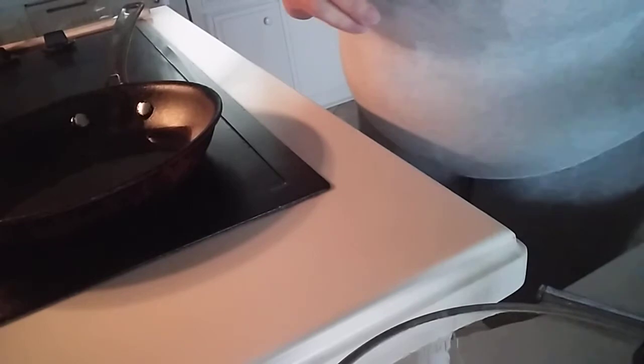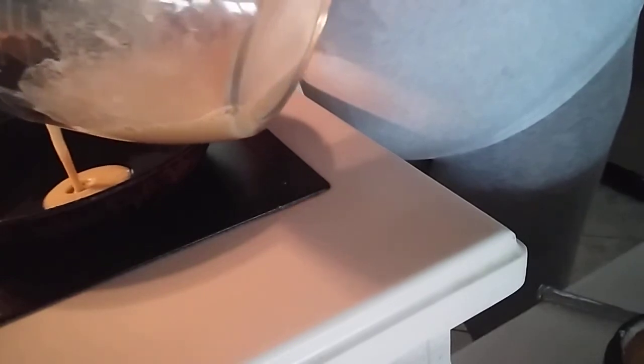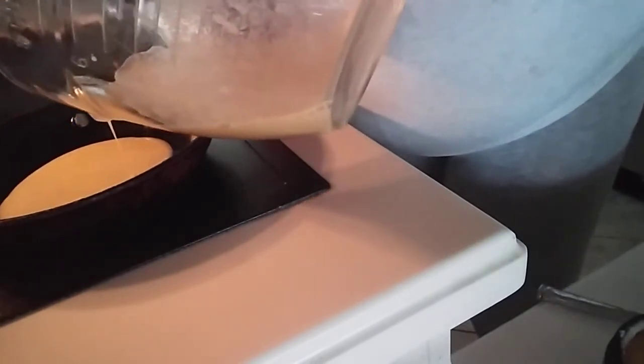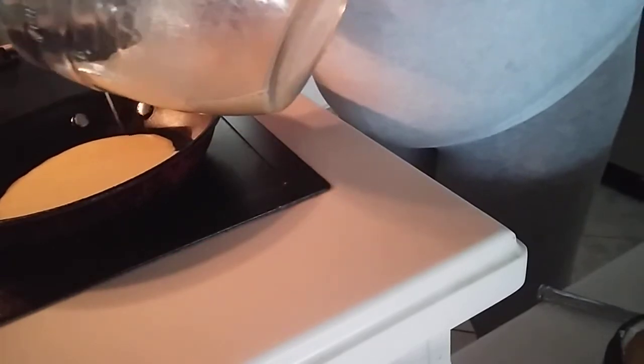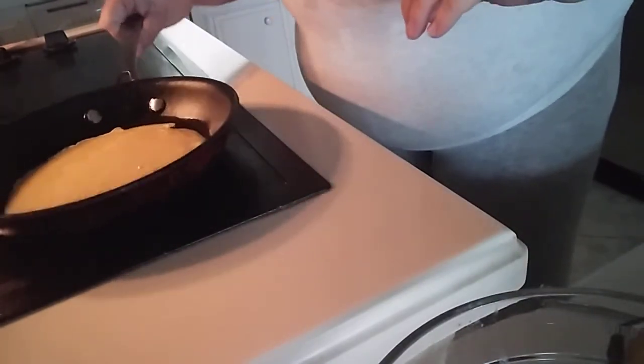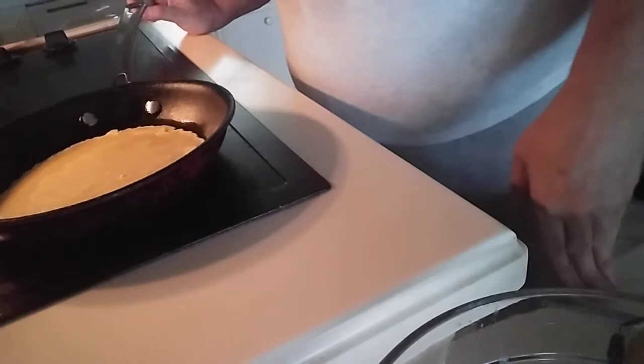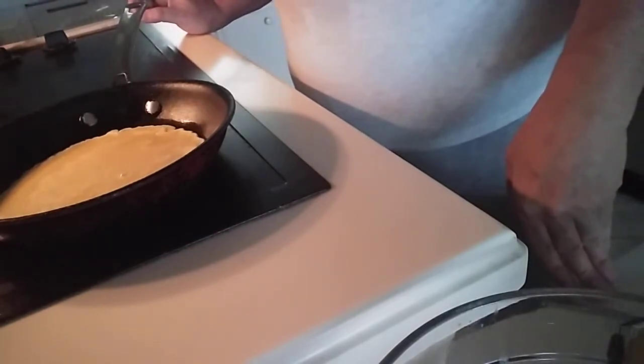My pan is heated, the ghee is melted. Let me just whip up this batter a little bit more, make sure there's no lumps in it. It's like a medium-low heat. Just put about two tablespoons of the batter in, let it cook for about 30 seconds, move it around the pan, let it set, then you flip — and then you have a crepe.